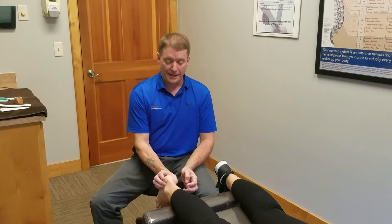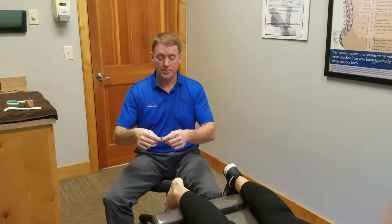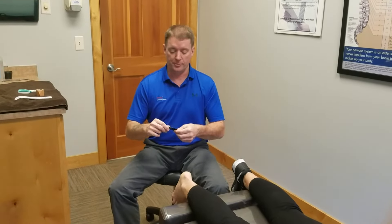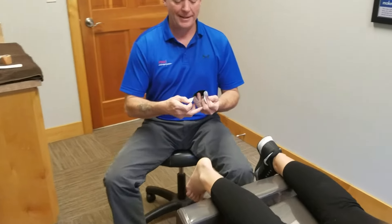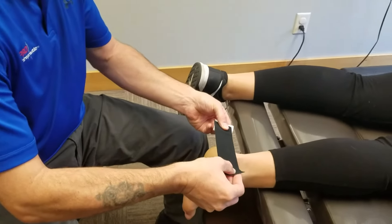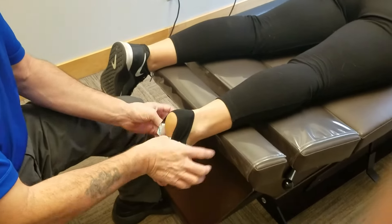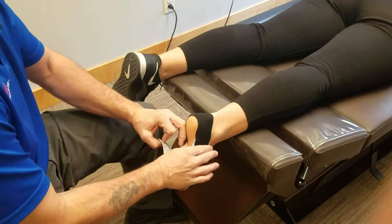But this treatment I'm going to show you will actually allow the patient to be able to walk without discomfort. What we do is we take the patient's foot and we tape it. These are pre-cut strips I'm going to be using, and what I'm going to do is gather the material of the heel so that it increases the amount of material between the bone and the ground.